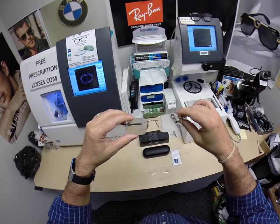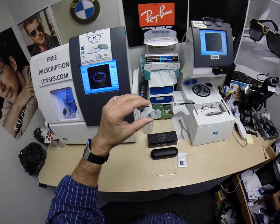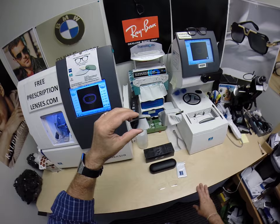Now these have the Zeiss Lite-D digital freeform progressive lenses with the Photofusion Gray EnduraVision chrome anti-glare, but I can do any prescription. I can do single vision, I can do the line-style bifocal, I can do the invisible bifocal as shown here.